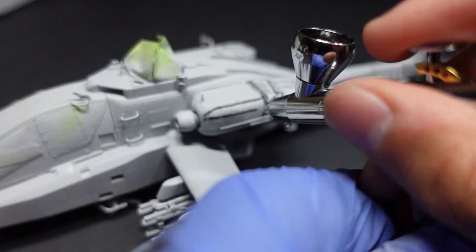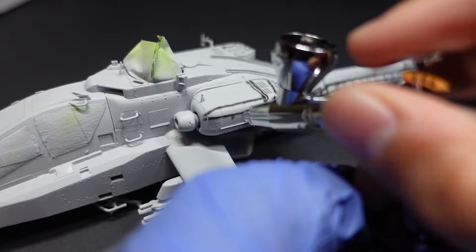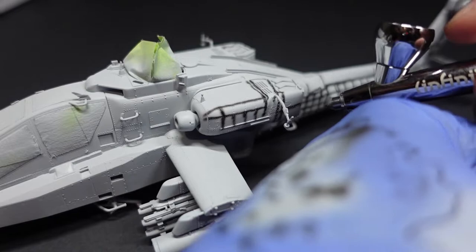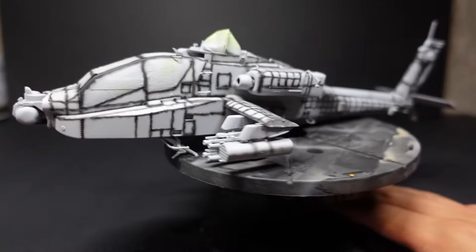The airbrush I'm using is the Harder and Steenbeck Infinity CR Plus 0.15 nozzle. It's really good for getting those small lines. The paint can be a little finicky, but it depends on how you thin it. You want to take your time, get all these lines, and make it look really good — so that when we add our base coat, it has some variation in color, in addition to the post-shading we're also going to do.